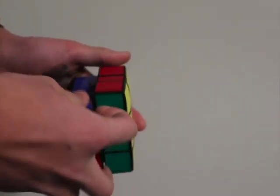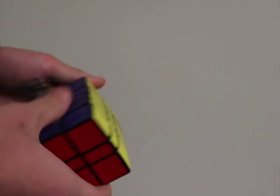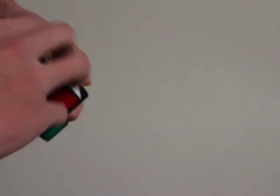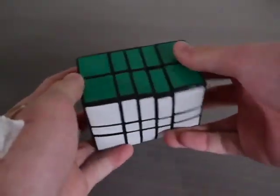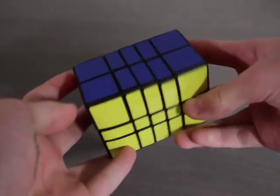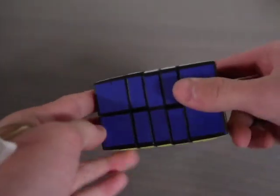I did actually mix it up and it was pretty hard to solve. I expected it to solve similarly to other cuboids, but it was actually kind of weird with the way you have to solve it. But anyway, thanks for watching this video — hopefully it's helpful if you do decide to make one, and if you liked it please leave a like, and I'll see you in my next video.